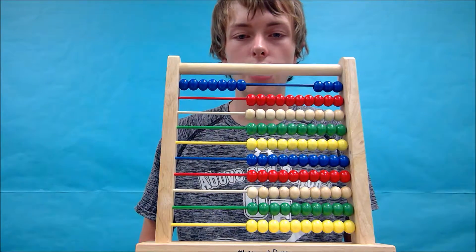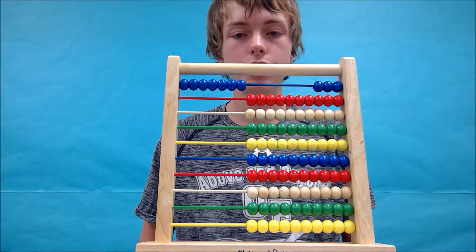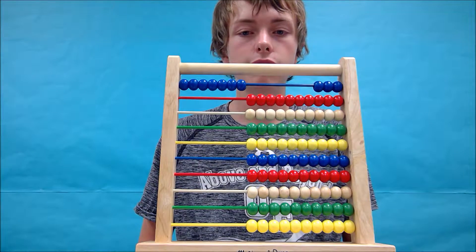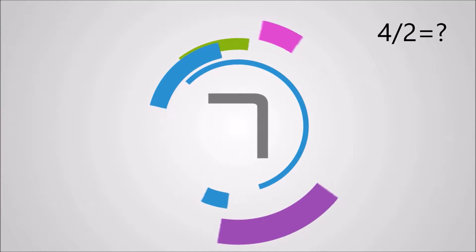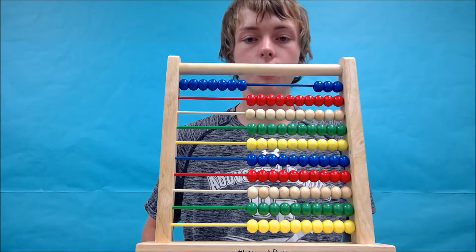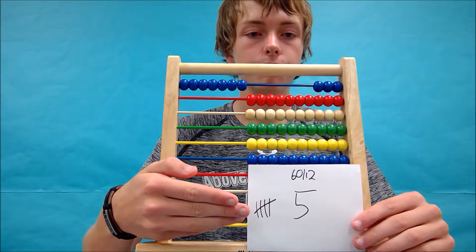Now that you've learned how to solve double-digit division problems, I'm going to give you some examples to try. I'll give you 10 seconds to solve them — some you may only need 10 seconds, some you'll need more. If you need more, pause the video and don't just look at the answer. Let's start by solving 60 divided by 12. Your abacus should look like this and you should have gotten 5 as your answer.